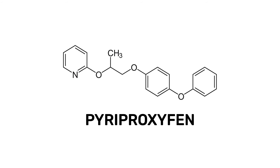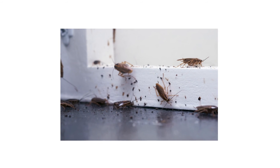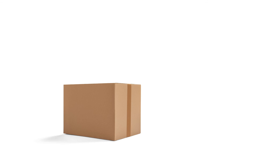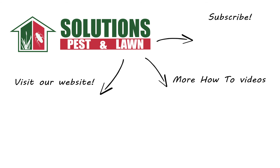Pyreproxyfen is an insect growth regulator used to supplement killing insecticides for total control over your pest infestations. With these professional products and tips from Solutions Pest and Lawn, you can stop pests from infesting your property, and we offer fast and free shipping to help you get control quickly. Visit our website to get your products today. If you like this how-to guide, please share. And if you're new to our channel, subscribe for more how-to and product videos. Contact us for more tips, tricks, and DIY pest solutions.